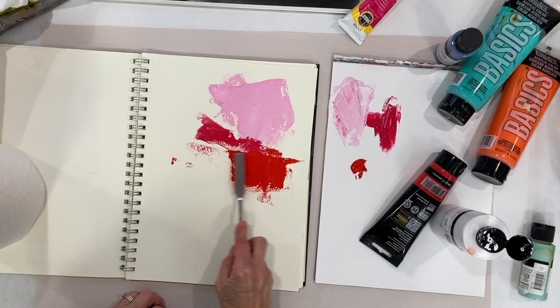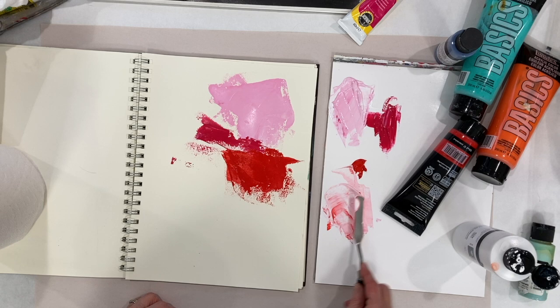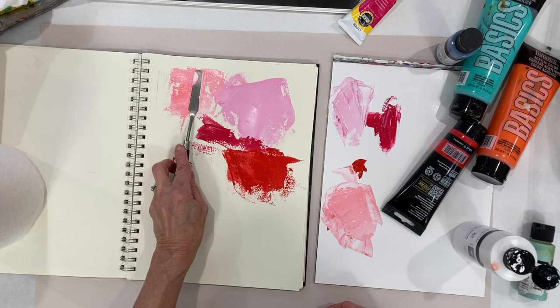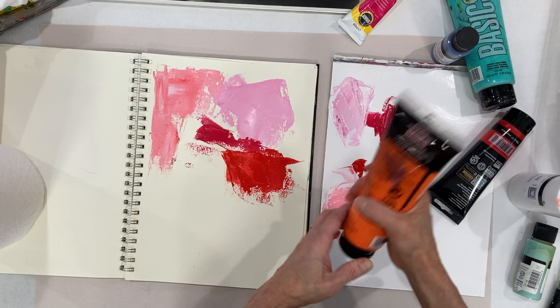I'm not trying to make an image here, I'm just seeing what these paints are like. What if I add some white to that? It's a cadmium orange hue.